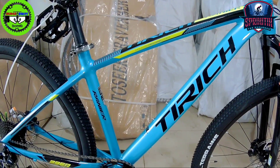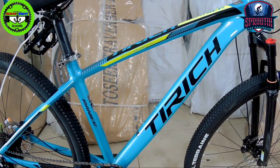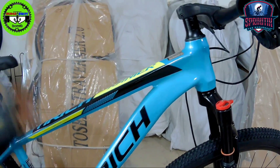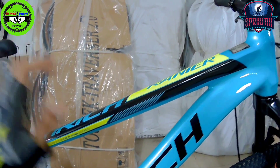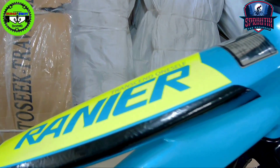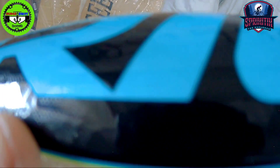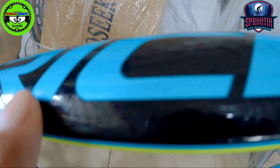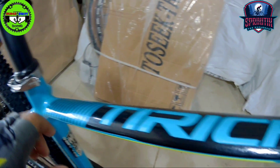The bike we're checking today is a 29er, mga spiketik. The color is just beautiful — napakaganda ng kulay nya. Starting at the top tube, the design is minimalist but very attractive. The graphics here are embossed — hindi to sticker, mga spiketik.